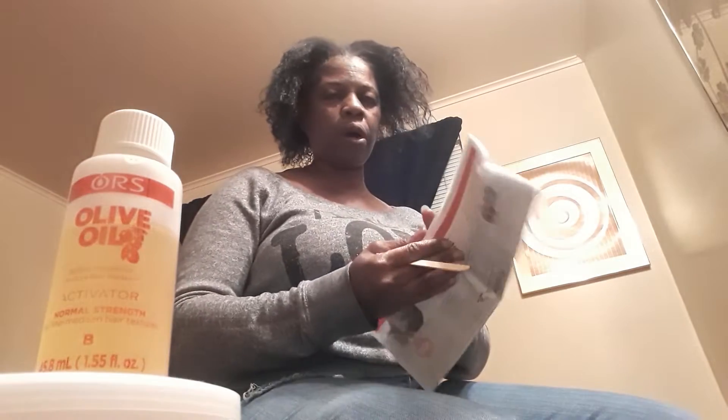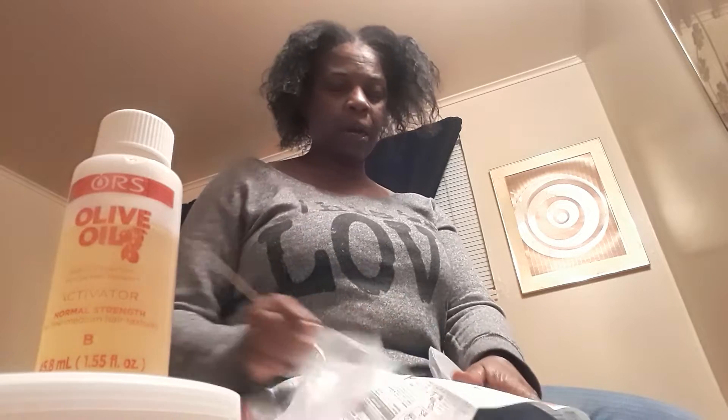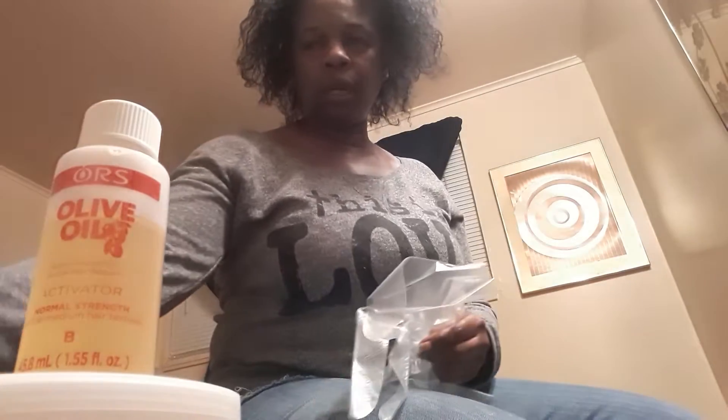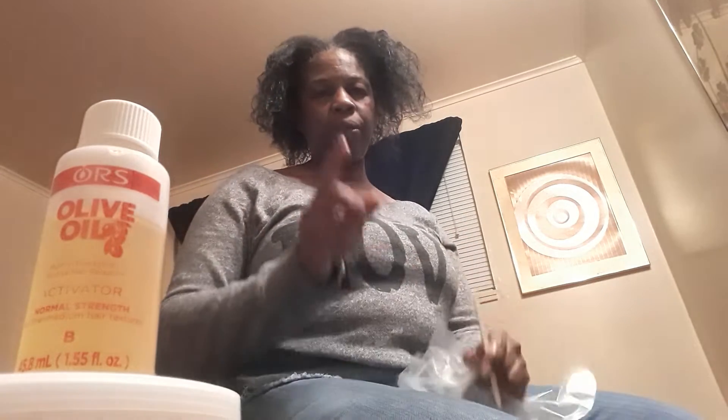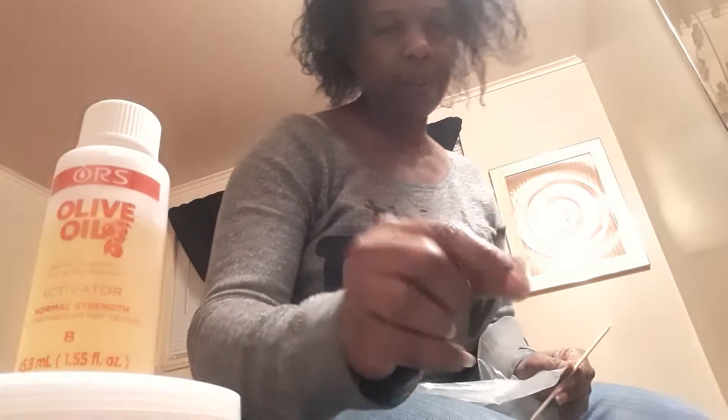And this is the little stick for me to mix it all up. This here is the instruction — I'm well aware of what relaxers are and how to apply them and the length of time. This is a regular relaxer, guys. My hair is paper thin, and this comes with gloves. So guys, I will be back as soon as I get ready to do the application. Give me a second, I'll be right back.